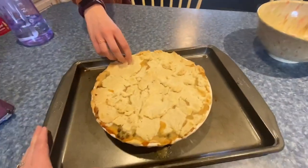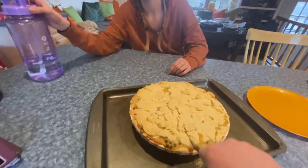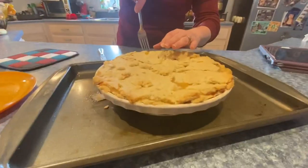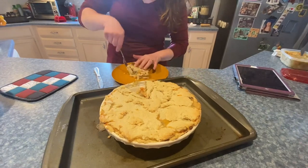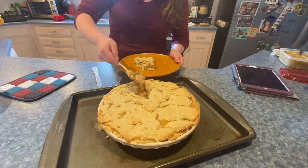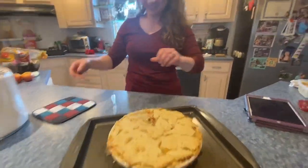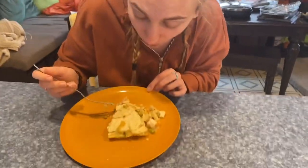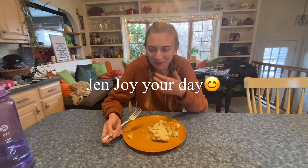I've taken it out of the oven and we're going to do a little taste test. Jade is going to taste test it for me. Let's get those inner juices for you here. Smells like what it's supposed to be — yay! Have a taste, tell me what you think. It's a bit warm. Good?